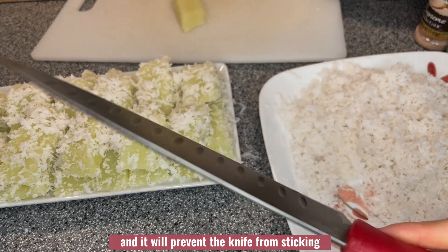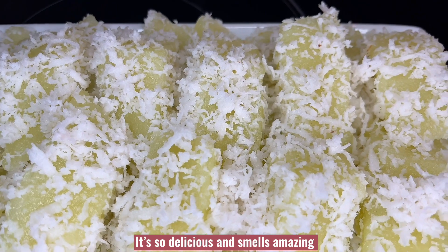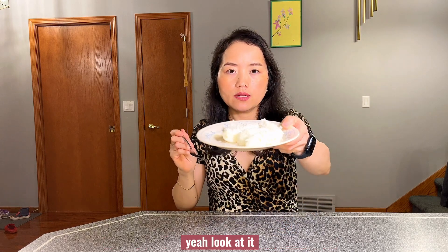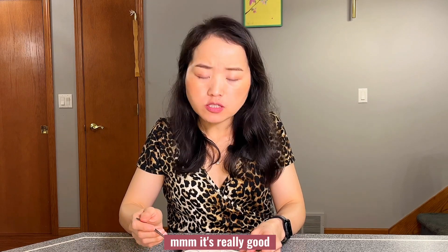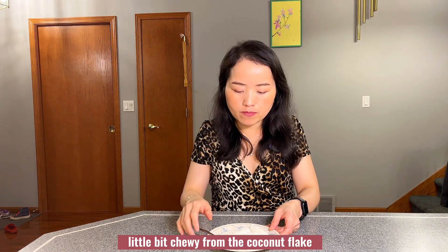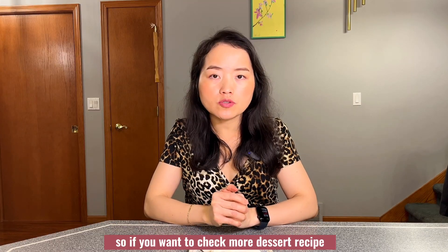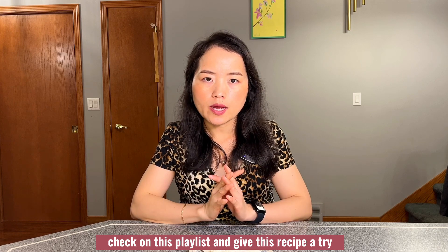Use plastic wrap to wrap your knife before cutting the cake to prevent sticking. Here is the final result of my steamed cassava cake dessert — it's so delicious and smells amazing! Look at it, it's so pretty, soft, and chewy. It's so creamy from the coconut milk, a little bit chewy from the coconut flakes — just heavenly. The sweetness is just right. If you want more dessert recipes, check the playlist and give this recipe a try. I'll see you next time!